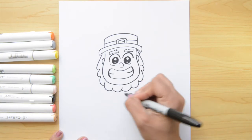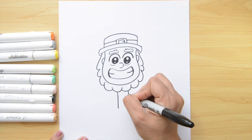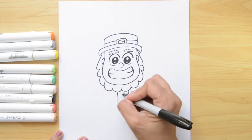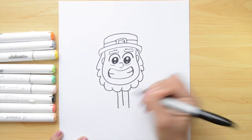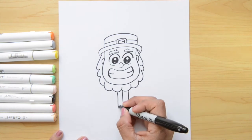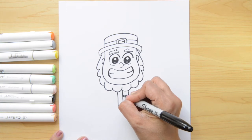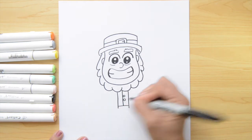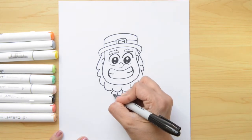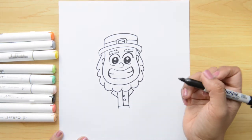Now I wanna continue here with his suit. We're gonna do three lines — one, then two, leaving a good space in the middle. And now I wanna do a third line right here crossing in the middle, but I'm not gonna go to the bottom — I want to stop right here and close this. It's kinda like a vest that he's wearing. I wanna put two little circles inside for buttons. For the lapels of the jacket, it's gonna be two triangles — one and two. And that's it.